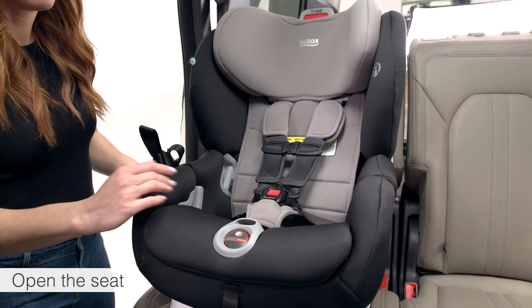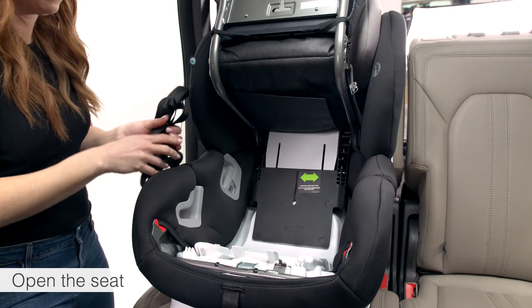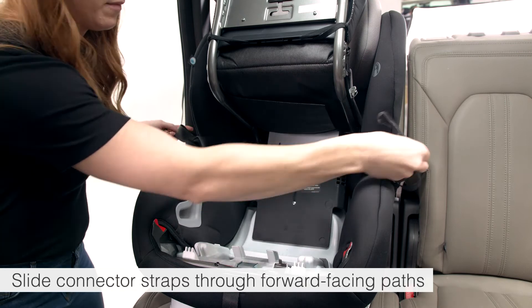To open the seat, press the dimple on the Clicktight dial. Rotate the dial clockwise and lift up to open. Slide the lower connector strap through the forward facing paths.